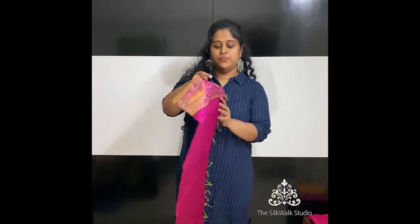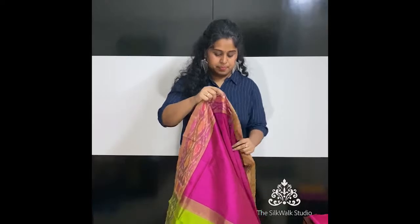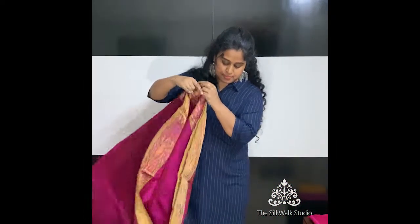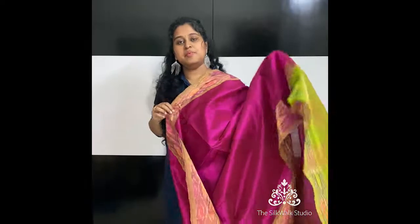All of these sarees that we are seeing are priced at 3150. This one is in a magenta — a dark magenta actually — with a pink and green.